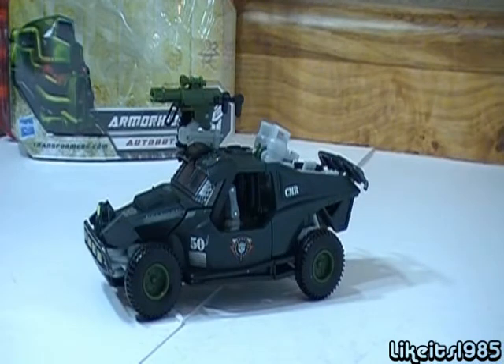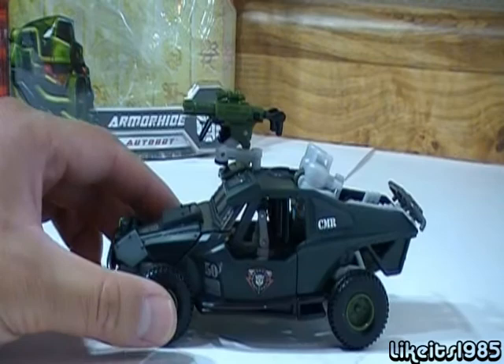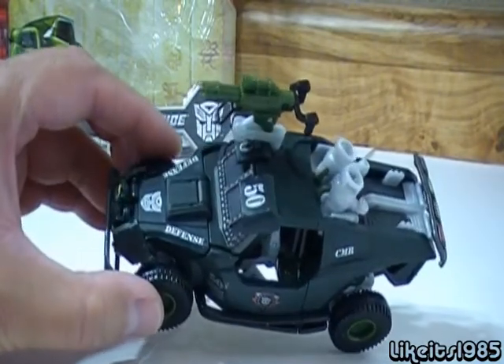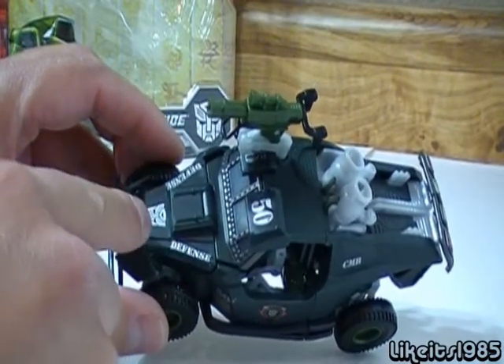Welcome everyone, this is Like It's 1985. Today's review is Transformers Revenge of the Fallen Armor Hyde. Armor Hyde is a militarized dune buggy. He is primarily a dark forest green and he has very nice paint applications. He's got the silver color defense and the Autobot logo.